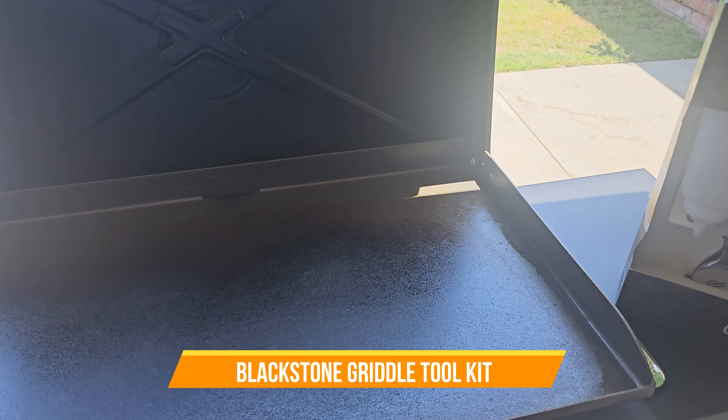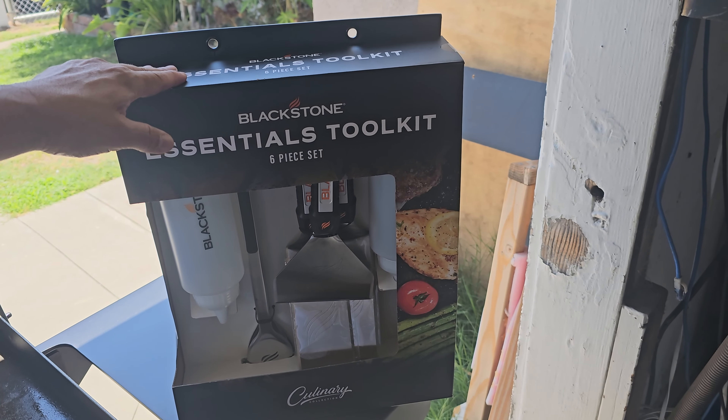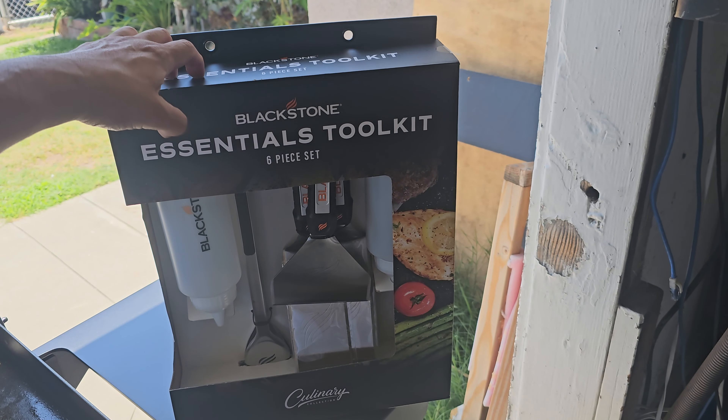If you bought yourself a grill, a flat grill — essential tool — you're going to necessarily need to cook, this is it right here.